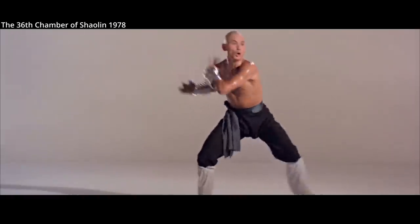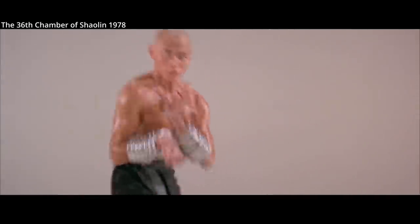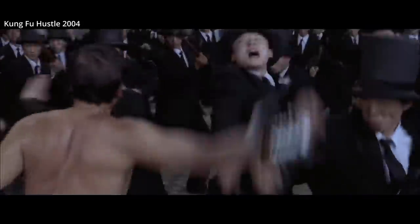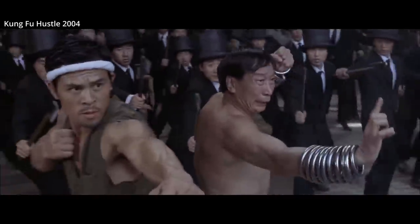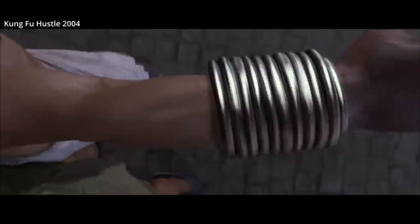However, practicing active techniques with such weights too quickly, with too much weight, can cause injury to the joints, and it takes careful training to use the rings. The rings also help a student maintain extremely tight hand and arm muscles, as after a strike, the rings will slide down the arms and smash into the back of the hands.